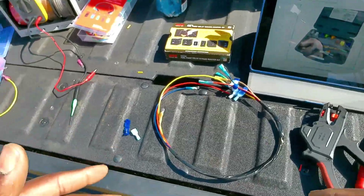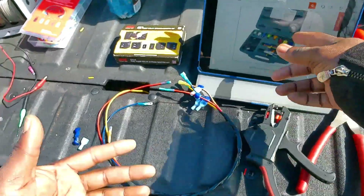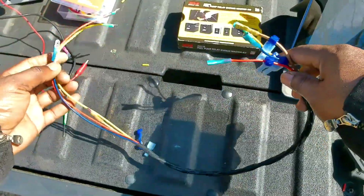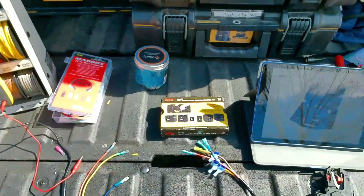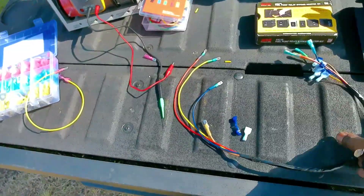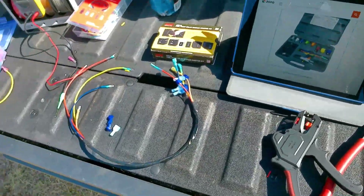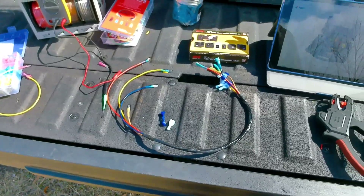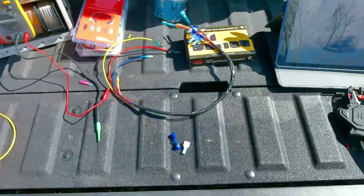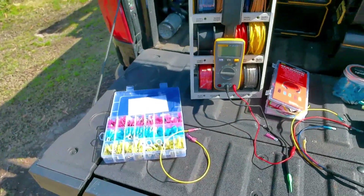I just wanted to do a quick video because I'm actually going to use this today — that's why I made it. I couldn't find anybody who had that kit, so I made one. I make a lot of little tools, especially electrical stuff. I'll throw it in the box, and if I find I'm using it a lot, I'll just buy a proper set. But if I'm only using it once or twice a year, I'll keep using my homemade one and not worry about spending the $300. RV Tech Pro out.